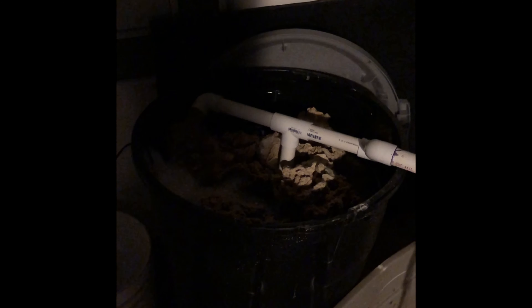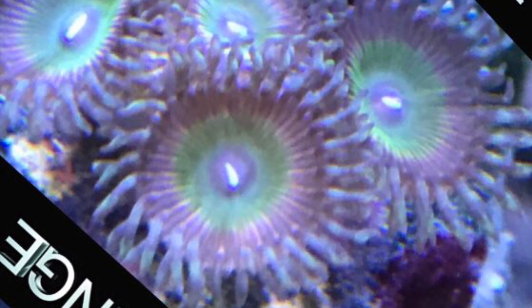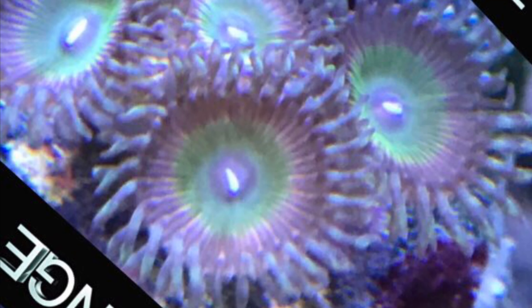Here is the live rock once it's done cycling — I let it cycle for a month. The nitrate was reading kind of high but it had zero nitrite and zero phosphate. This rock is finally done cycling and I'll be able to aquascape and glue it into the build, which I'll go over in my next update along with the lighting. This tank will have a hybrid lighting setup: LEDs, metal halides, and T5s.